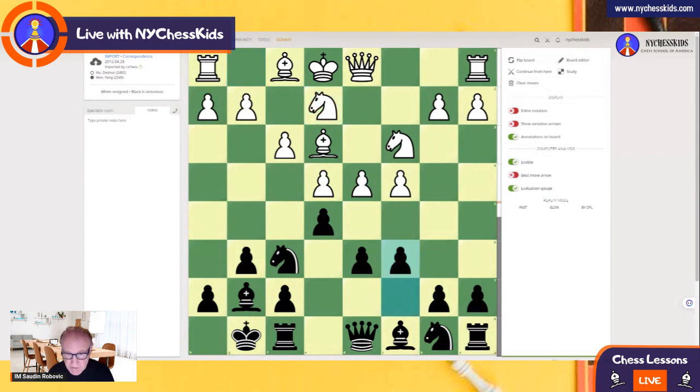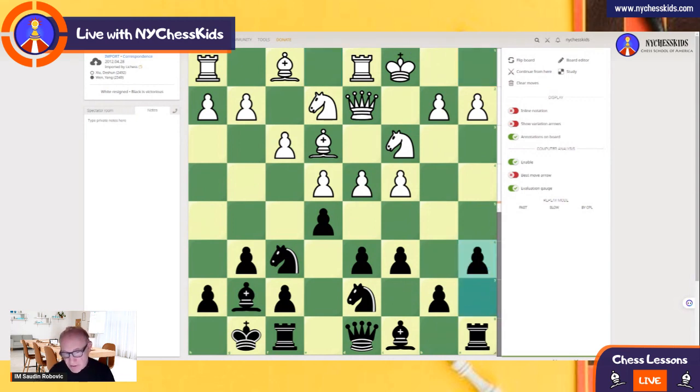Knight e2, c6. And here, Knight bd7, castling, a6. So it's clear that Black wants to start attacking on the queen side. b5.